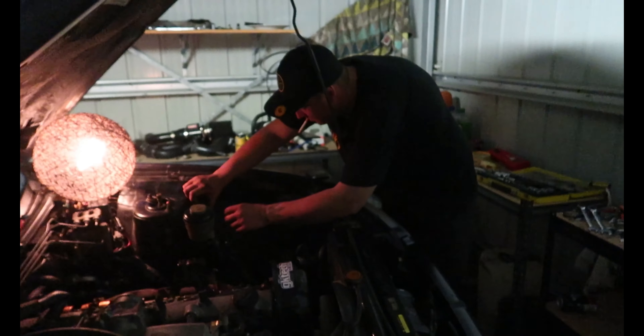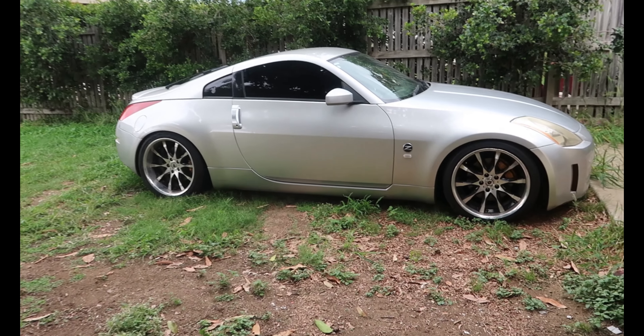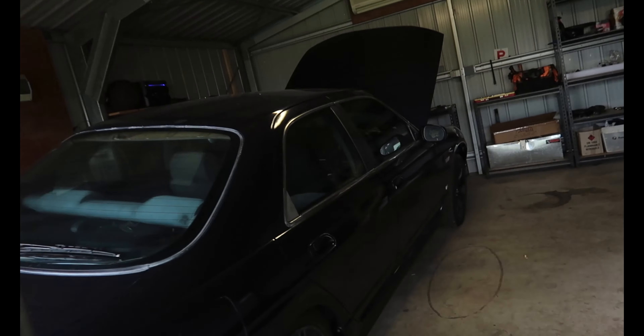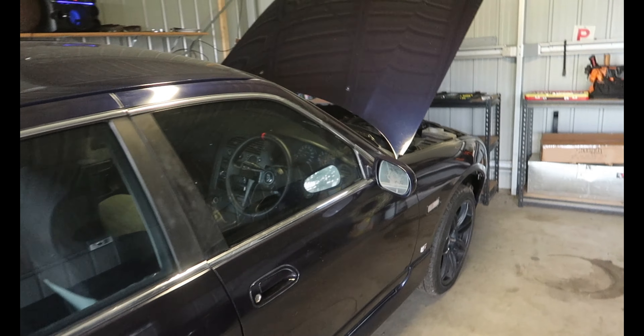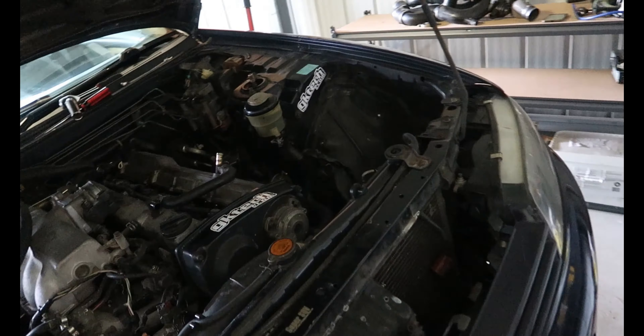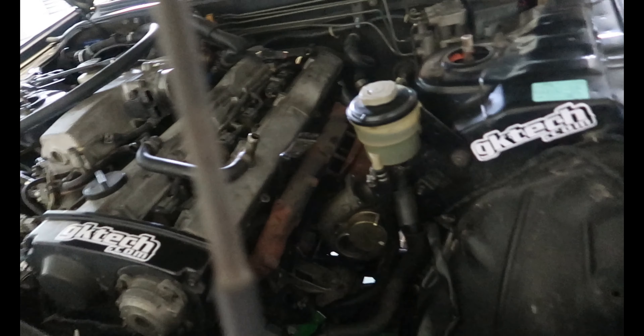Spamming the cardboard with stickers because I've got 700 GK Tech stickers from buying so much stuff for my R32 sedan - I just don't know what to do with them all. Picking up from last night - we got a little bit too drunk and gave up at about 1am. There's one more line to undo to take the turbo off, then we can pull the manifold off.